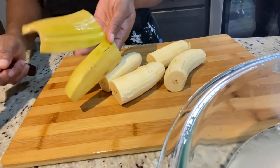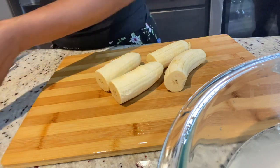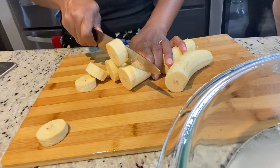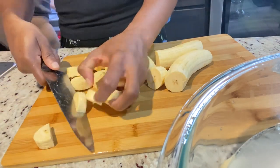I bought this plantain and it was green — I promise you it was green — but in the space of a day it changed color. We're still going to use it. We're going to slice it up, rinse everything, throw it in our blender, and blend it until it's smooth.